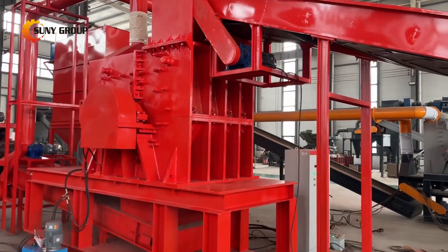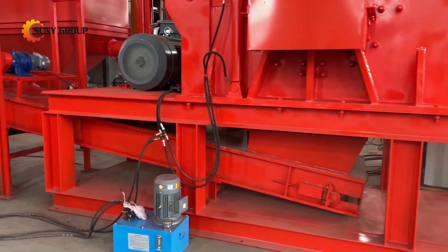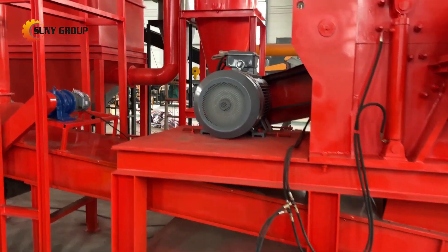Next, an eddy current separator is employed to effectively separate non-ferrous metals, such as copper and aluminum, from plastic residues.